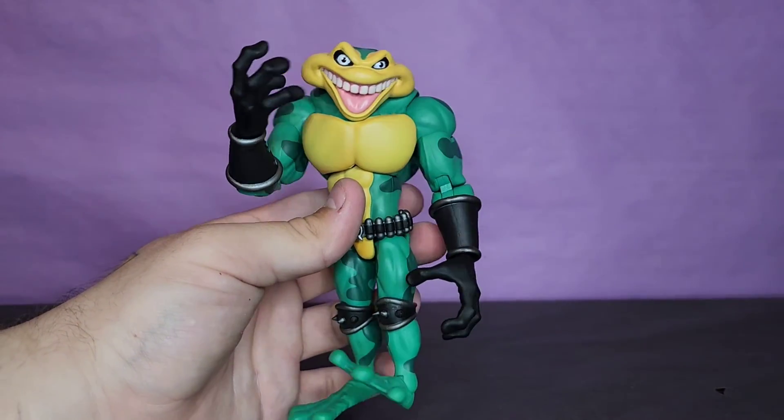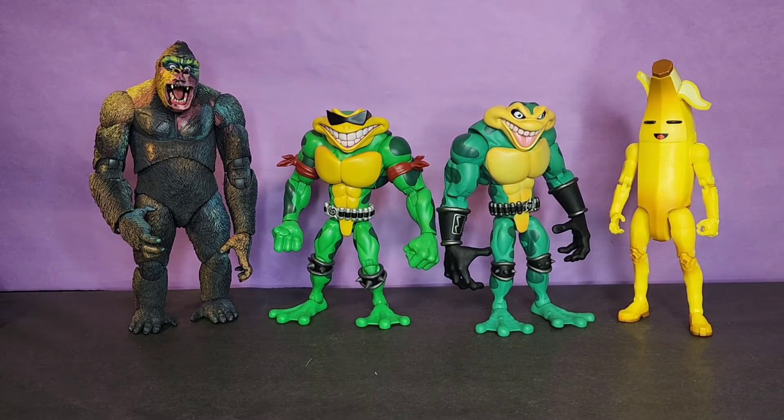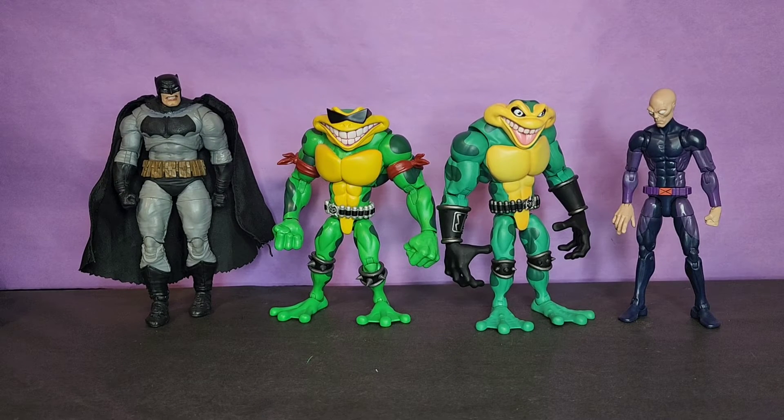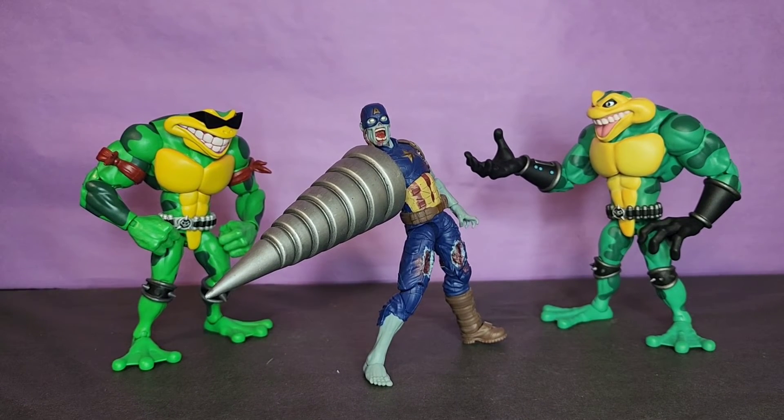I really like the way he looks, the way he moves, and what he comes with — pretty solid figure. Here they are next to the NECA Toys King Kong, along with the Jazz Arts Fortnite Series six-inch Peely. Here they are next to the McFarlane Toys Dark Knight Returns Batman, along with the Hasbro Marvel Legends X-Men Series Darwin. And here they are next to the Marvel Legends What If Series Zombie Captain America for scale.